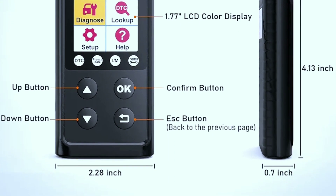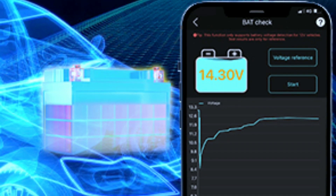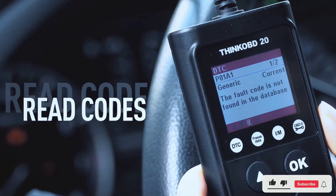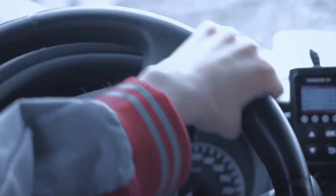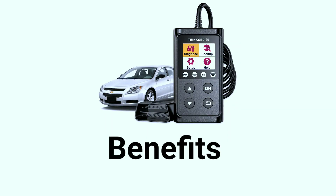Feature five: battery voltage check. It can also check your vehicle's battery voltage, helping you avoid inconvenient surprises with a dead battery. Using the ThinkOBD20 is a piece of cake — just plug it into your vehicle's OBD2 port, usually located beneath the dashboard. Once connected, follow the on-screen prompts and you'll have valuable information about your vehicle's health in seconds.